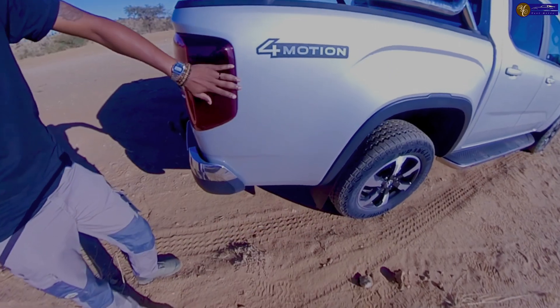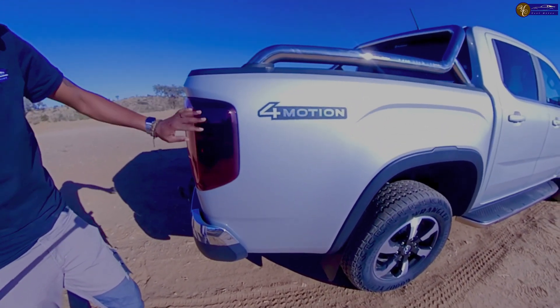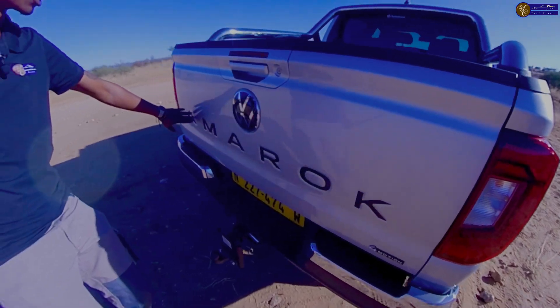They did it for everyone. With the older generation we had an issue with the tail light — sometimes the clips would break off — but this is quite different. It doesn't come with the Amarok name in black, so we had to put black stickers there just to make it pop. You have the reverse camera there, and the difference between the Style and the Life trim is that the Style has chrome finishing on the rear bumper.